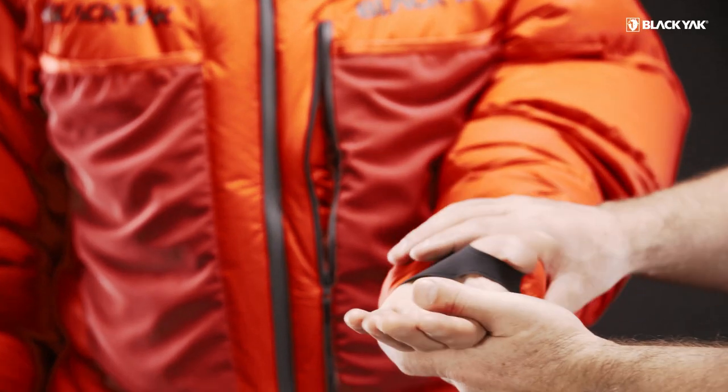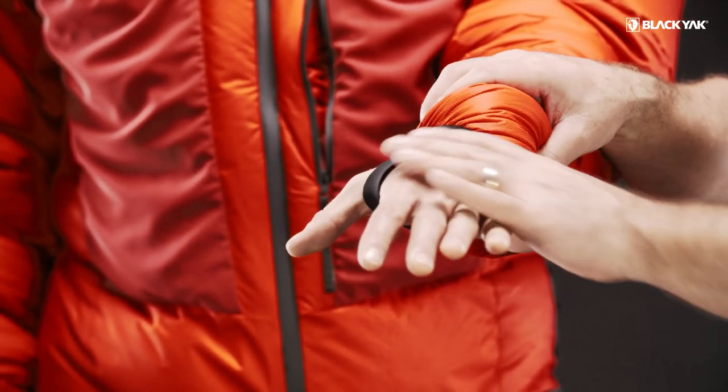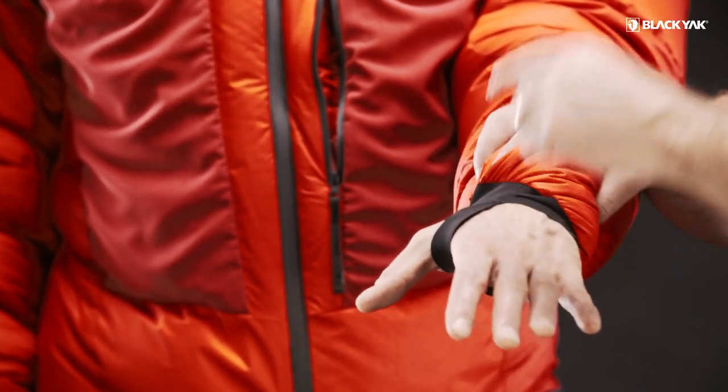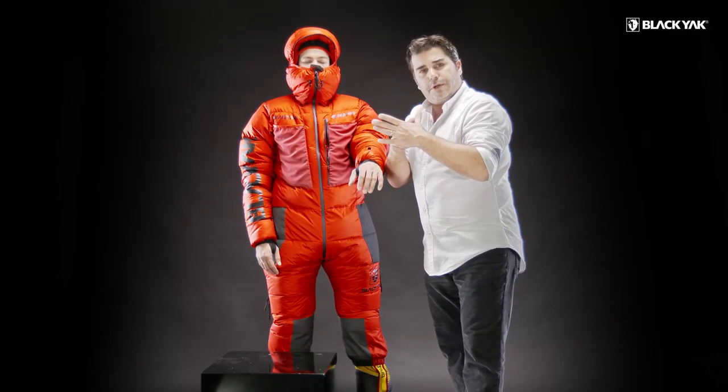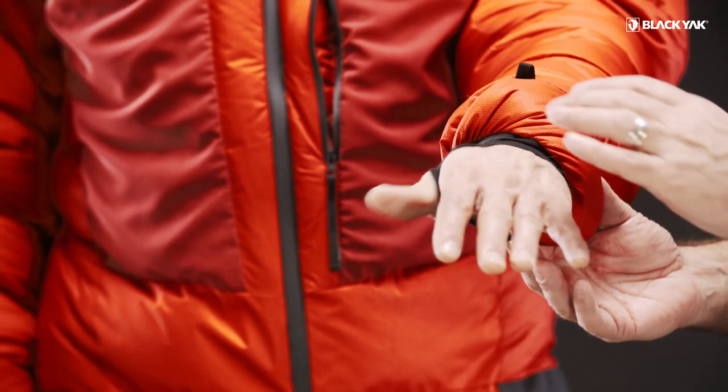Looking at the end of the sleeve, we've got a really nice sleeve construction. It's double-layered material, feathered on the outside, so that you don't get any kind of rubbing or chafing when you're in extreme conditions.